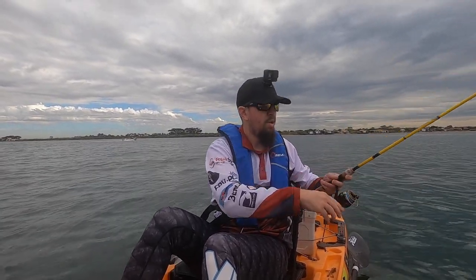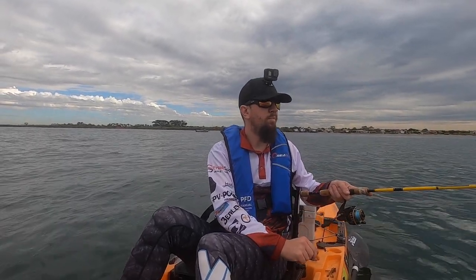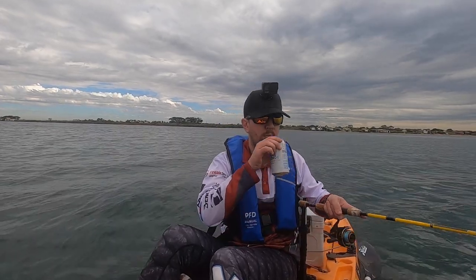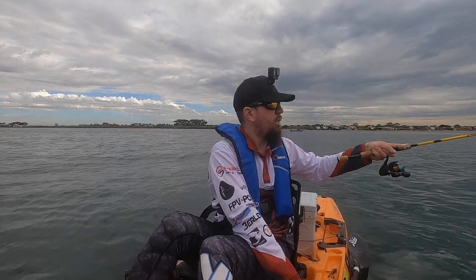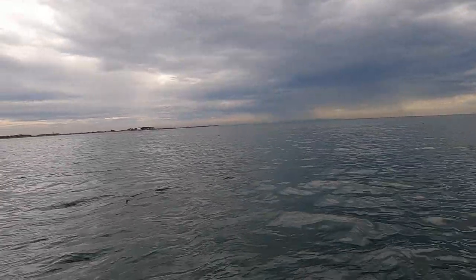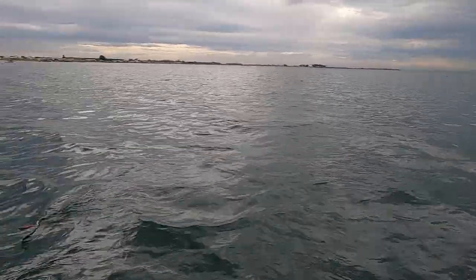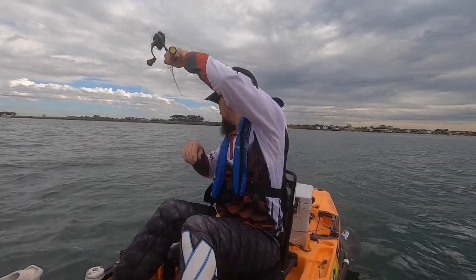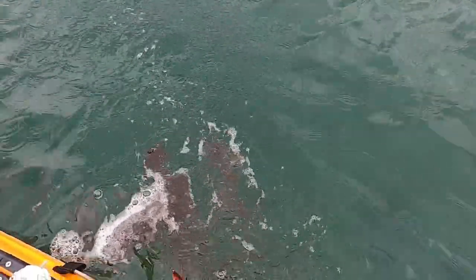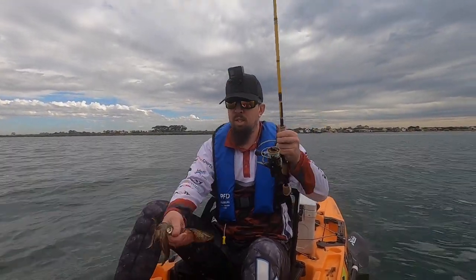Let that jig sink to the bottom. Squid on! You beauty, picked him up. I'm going to try and get him around the back of the kayak. I've only just got him by his candles too. He's there. Got him. Beauty, another squid. Just picked him up on his candle — and he's just broken off. Who needs a net? Definitely got a squid on there. Had a hit on the sleeper rod straight away.